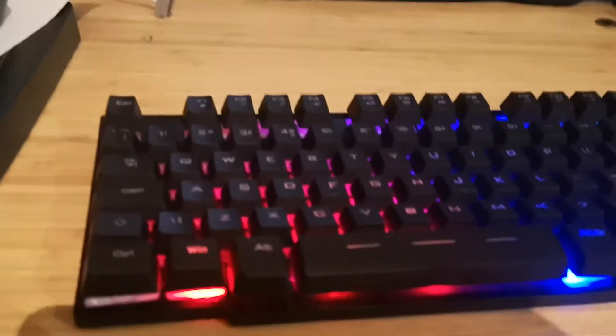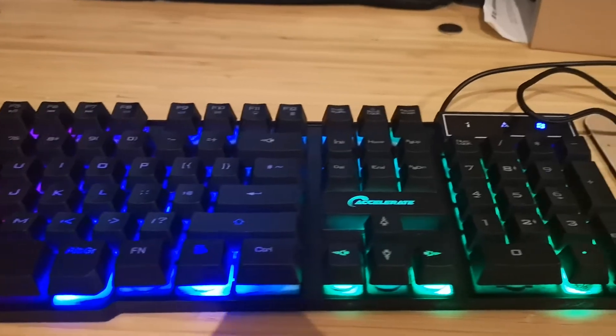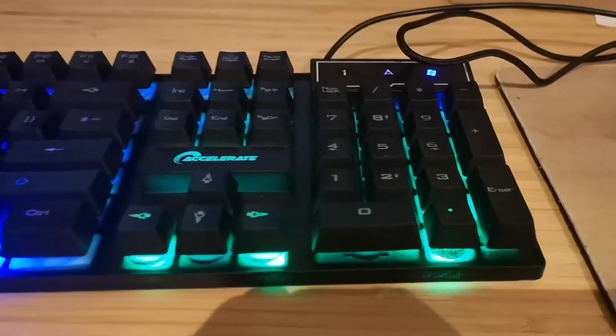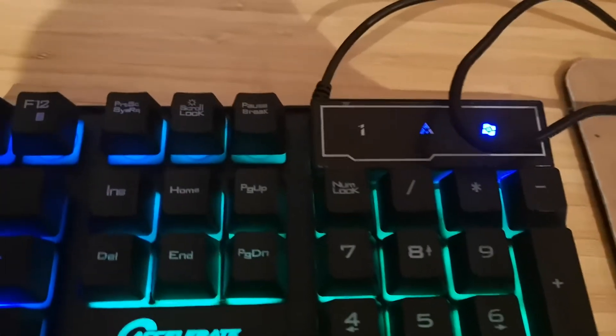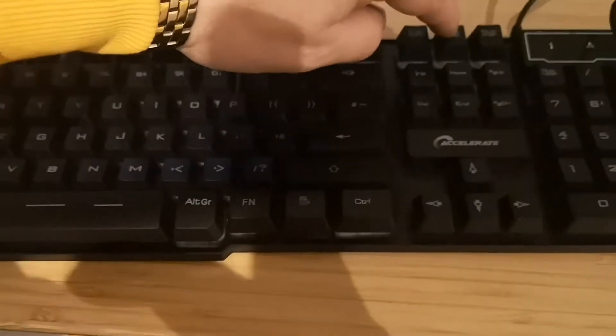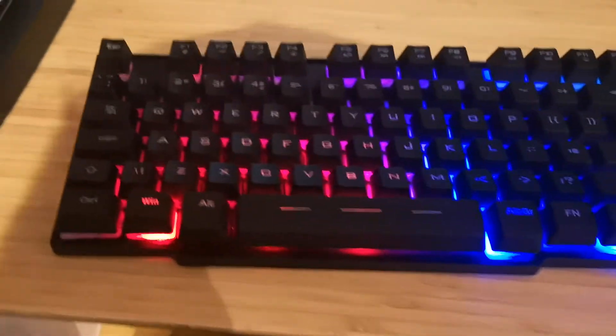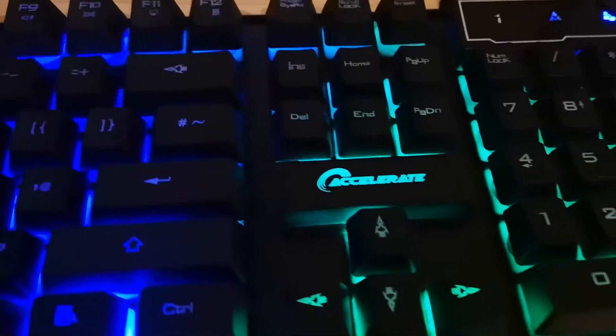So in real life it has red, purple, blue, light blue, and green colors as you can see. You can actually switch it off quite easily with just one button. Nicely lit up, all of the letters are visible really nicely. Yeah, quite cool.